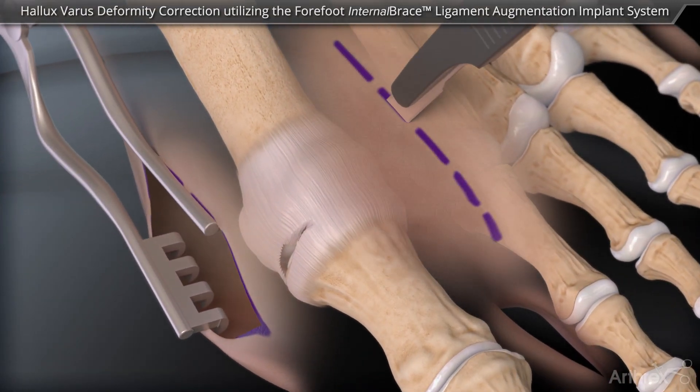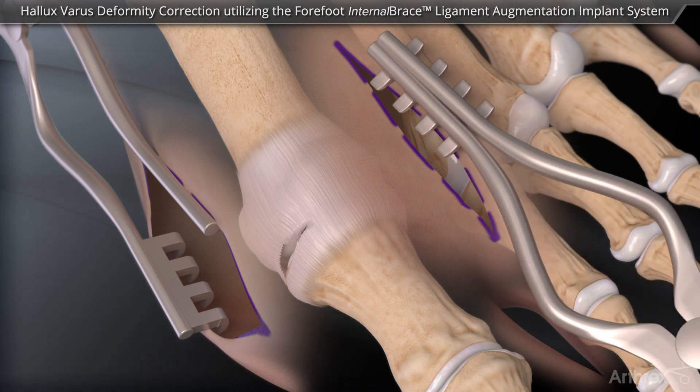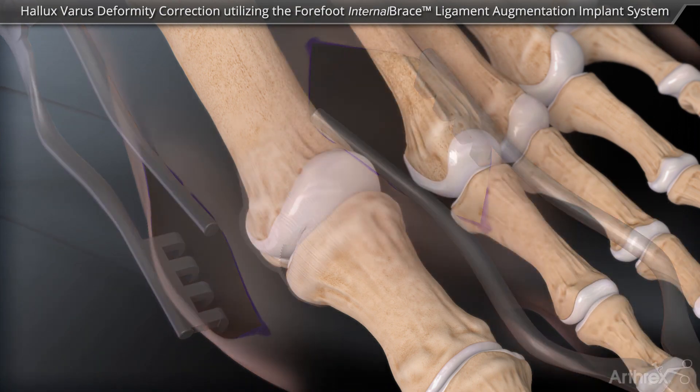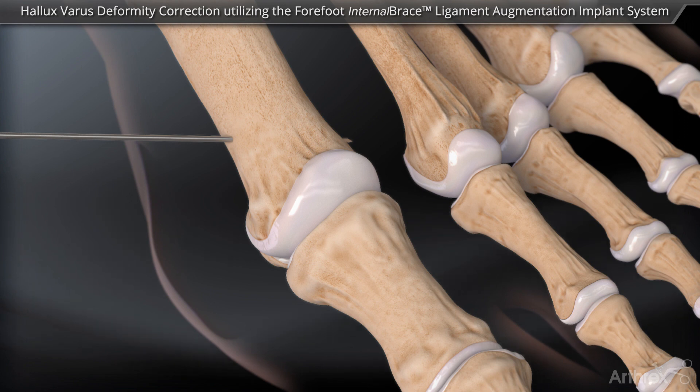A second incision is made in the first web space. A guide wire is placed into the medial metatarsal at the metadiaphyseal junction at midline and is advanced laterally, exiting just proximal to the articular cartilage.